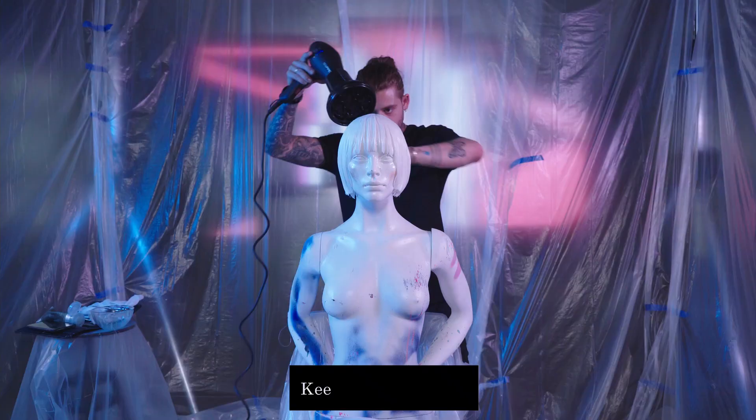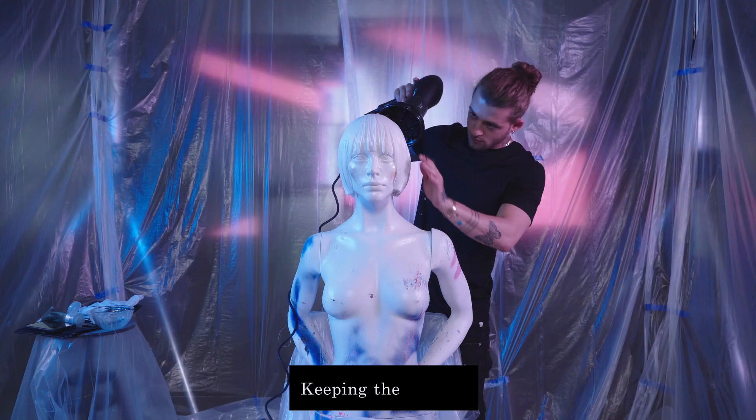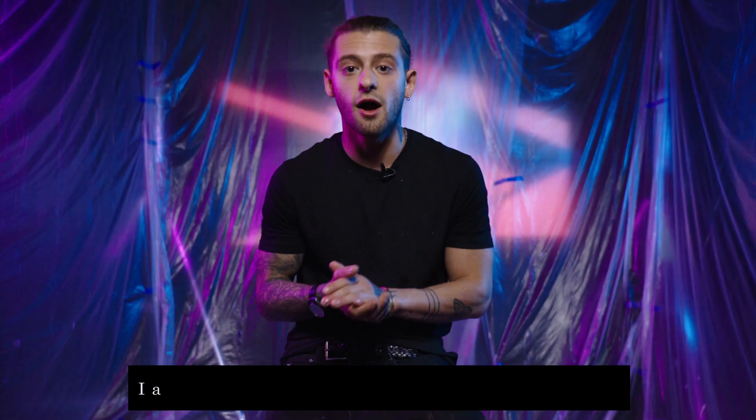I'm going to be cutting these four shapes — four bobs — keeping the fringe different lengths. Spray painting the hair is one of my favourite things to do. I'm really excited to show you how we've made these look.